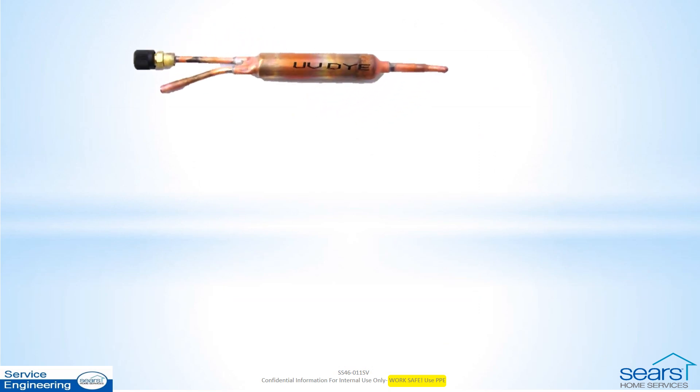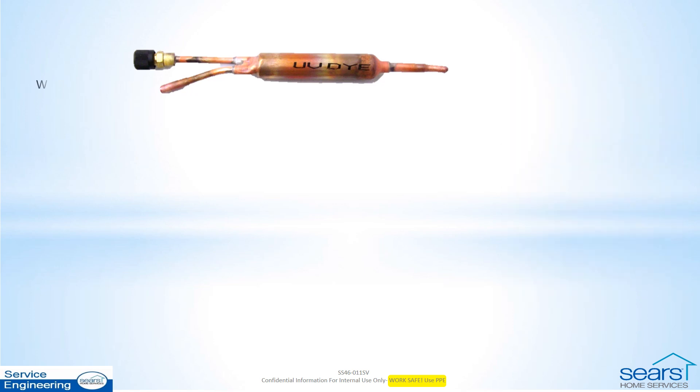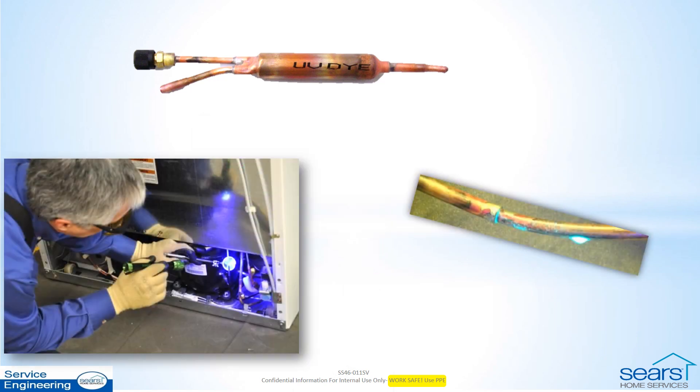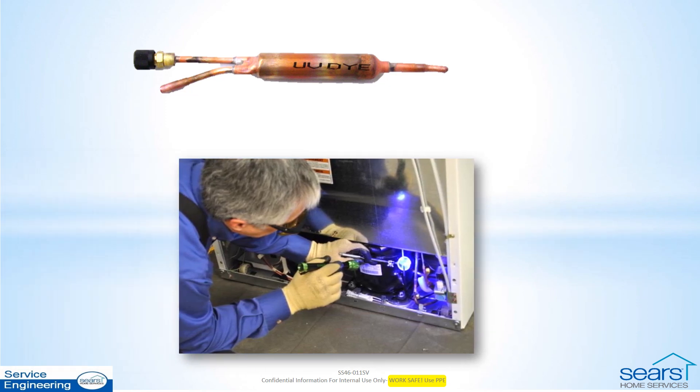When a leak cannot be located using an electronic leak detector or by isolation of the inaccessible components, a dye dryer may be installed on most models. Never install a dye dryer on product where the refrigerant system is in direct contact with consumables, such as on a freestanding ice maker. Be sure to use the manufacturer's model-specific dye dryer and be aware that it can take up to 72 hours of operation before the dye can be seen using the special light and glasses. This means a return visit is required. If a dye dryer is already on the product from at least three days prior, you can use the glasses and light immediately to help locate the leak. Please note that the lack of dye on any external components is not accepted as proof of an internal leak.